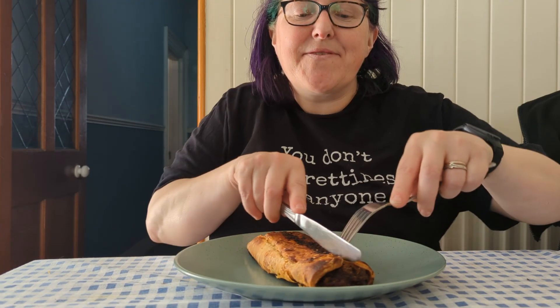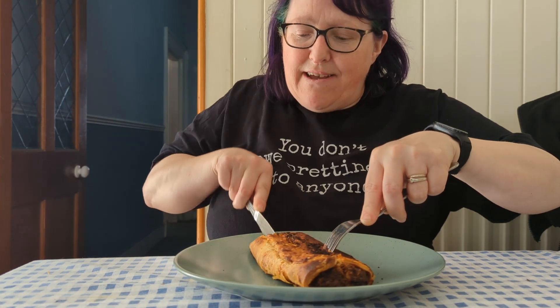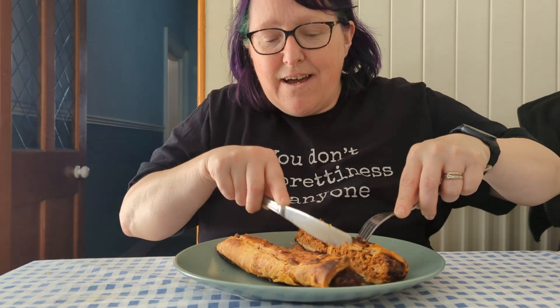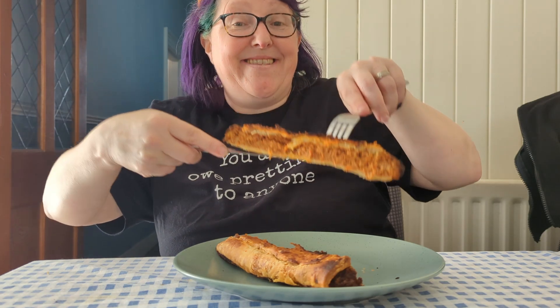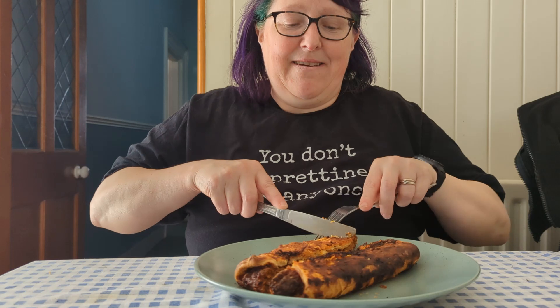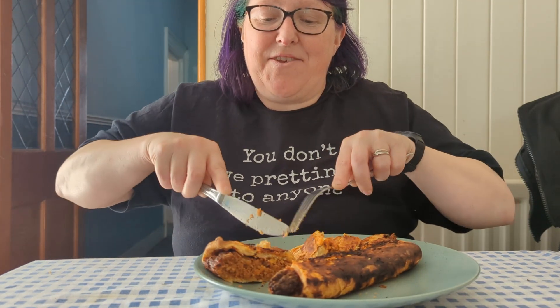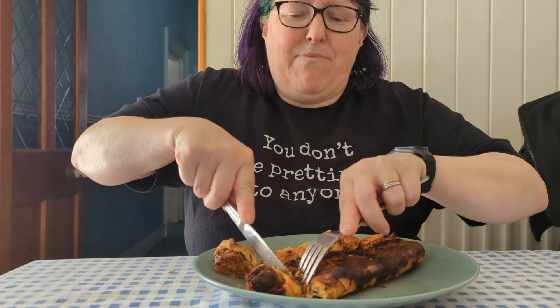Oh wow, this is so heavy and so dense. You can see how fierce the inside of that is — that's evil. I'm going to cut it up into little bite-sized chunks before starting, and then we'll start the timer with that very first bite. I'm saying these are bite-sized chunks, but these are big bites.